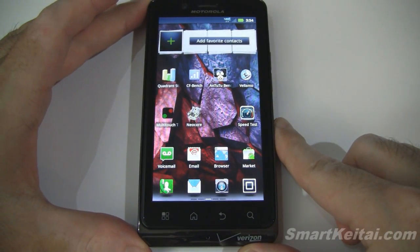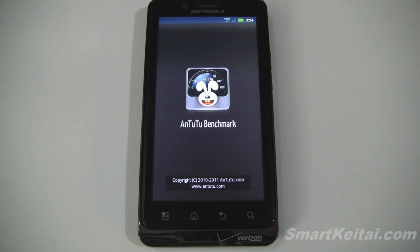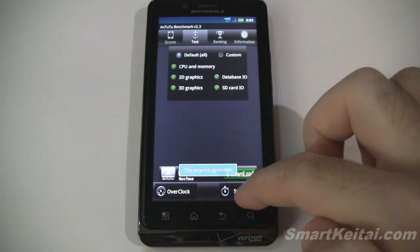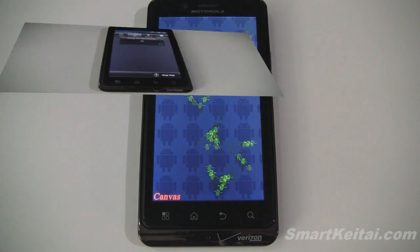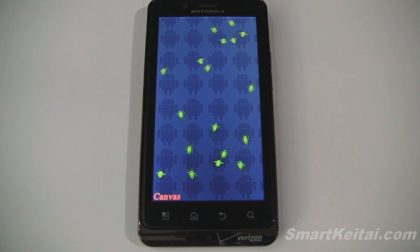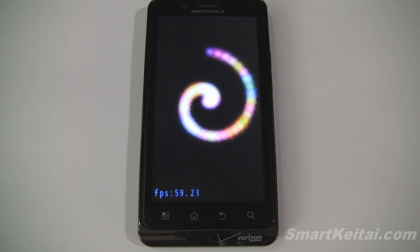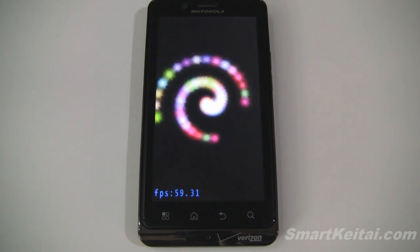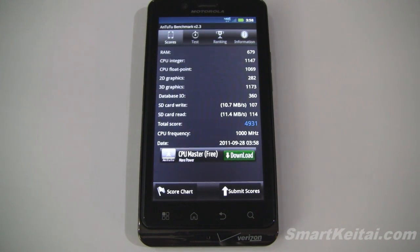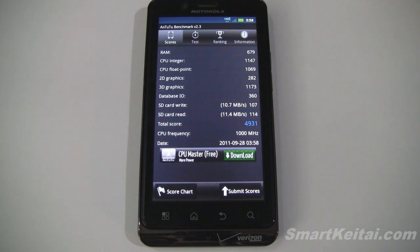So that's CFBench. Let's go back home and now pull up Antutu — I believe that's how you pronounce it. We'll go to test and start test. And this one's finished as well. We have a total score of 4931.